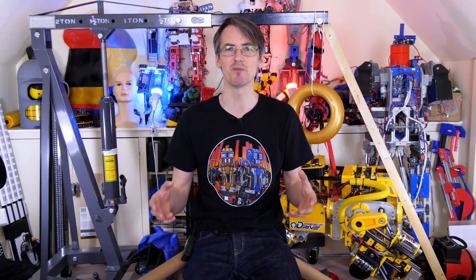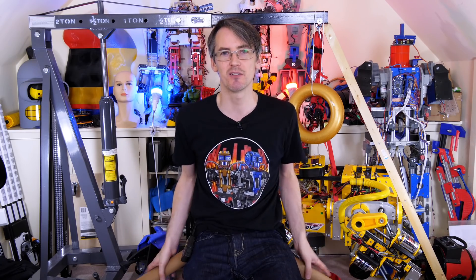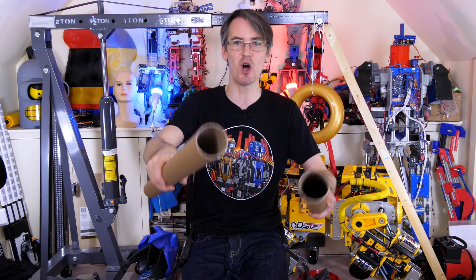So then I thought, what's the weakest material I can make a skateboard out of, just to see how strong it is? So today I'm going to make a skateboard out of cardboard. I'm going to use these cardboard tubes.